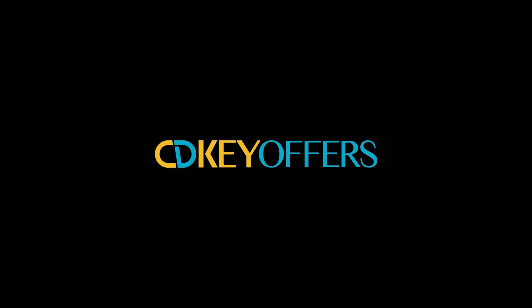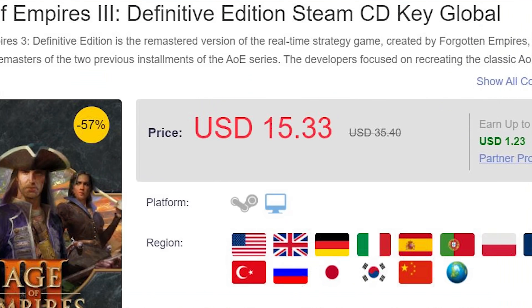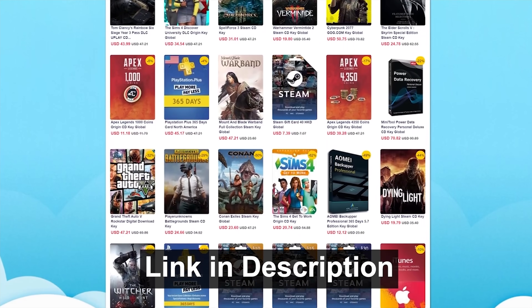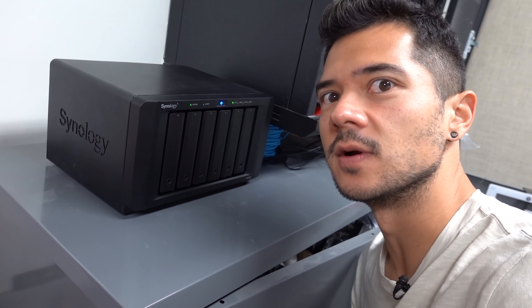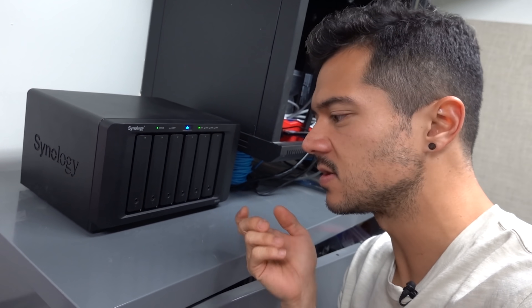Thanks again to cdkeyoffers.com for sponsoring this video. Right now the site has keys for Age of Empires II Definitive Edition for over 50% off its normal price at just $15 — just one of the many everyday deals you'll find on cdkeyoffers.com. As a last thing I'll point out: if you listen, you can hear the NAS making some hard drive noise. Going full SSD would eliminate that — no moving parts — so something to keep in mind. It's probably not vibration from the surface it's sitting on; the noise is coming from inside the device. If you don't want to hear that noise, make sure you put it somewhere where it's not going to bother you, like a closet — but you also want decent airflow.